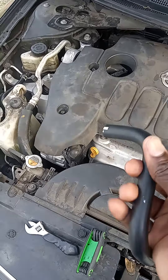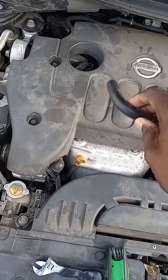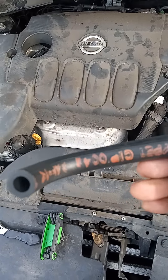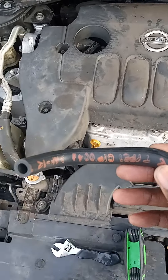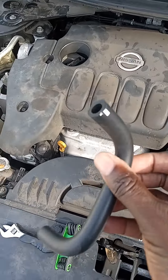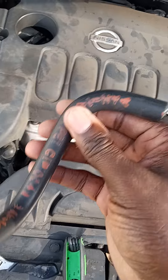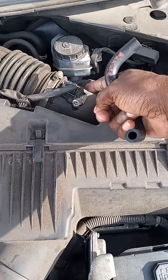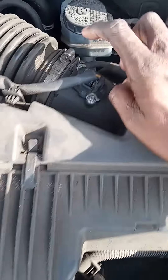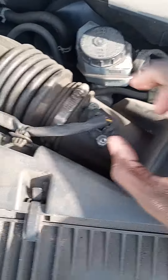Hey, what's up guys? Today I'm going to show you how to change what they call a crankcase breather hose. What this is, it's connected to your mass airflow. If you get an engine light come on and code P0101 mass airflow, they're either talking about this here or they're talking about this needing to be changed — the whole device.